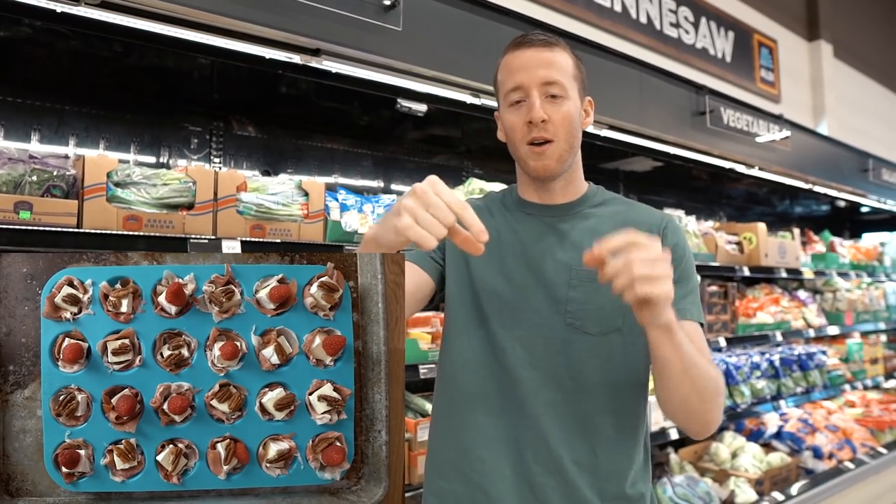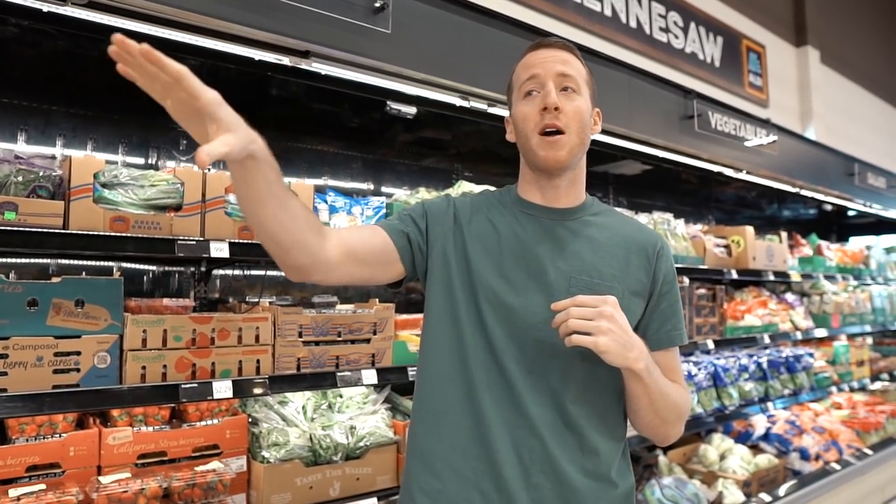First appetizer: prosciutto brie cups. It's a ring of prosciutto with brie cheese in the middle, and then a topping. The toppings can be any kind of fruit — I like going fruit — but you can also go with some nuts. We're going to make both variations for you today.